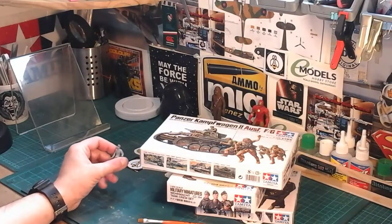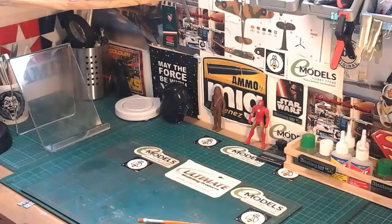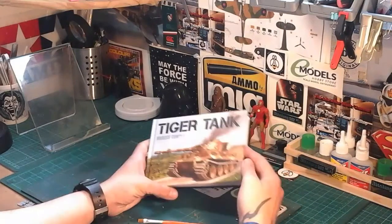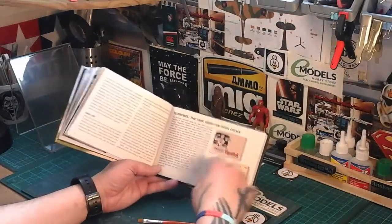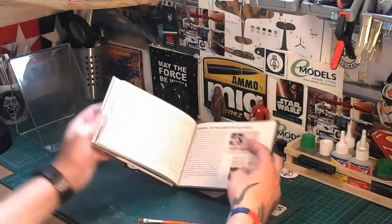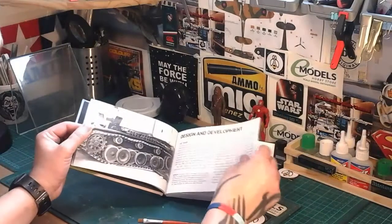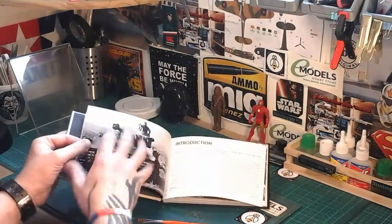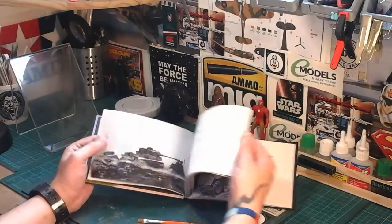The reference material I'm going to be using for this build is this Osprey book, which is absolutely brilliant — the pictures in it are incredible. There's also the Tiger Fibel, which I didn't realize is basically the manual that the Tiger crews used to have. And of course there's a timeline and everything like that. Also, Mike Cohen did one of his recent dioramas — a build I can't think of the name — but the picture that Mike worked off is actually here.